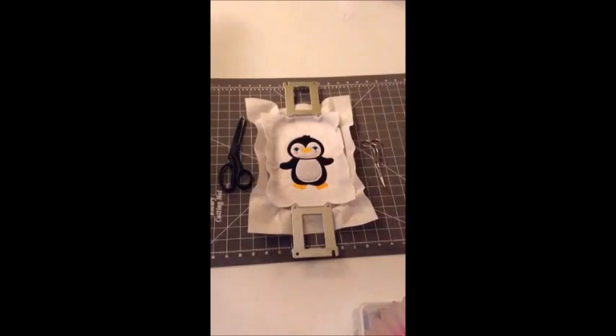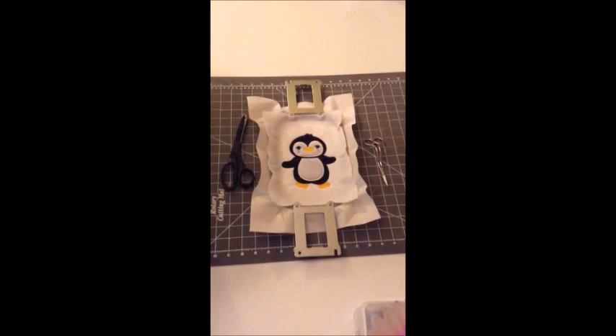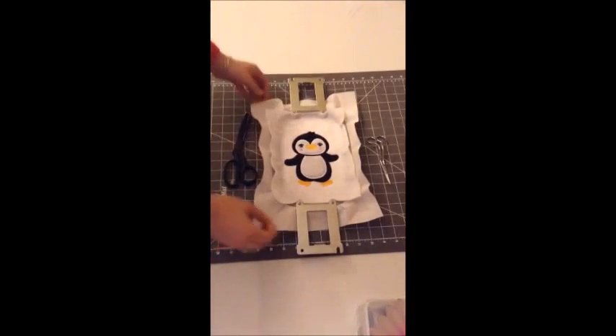All right, so this little guy is all finished. All that's left is we're going to take him out of the hoop and cut him out, and that is literally all it takes to make a patch. If you're going to do a fill version, you just let it stitch out and cut it out from there. Really easy and really simple.